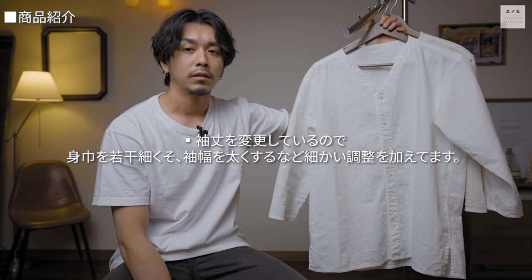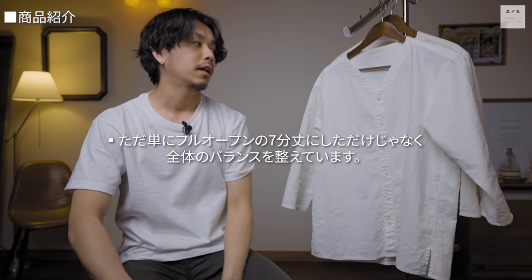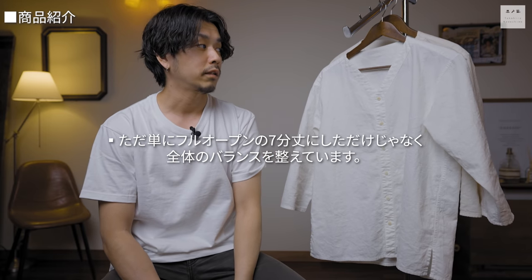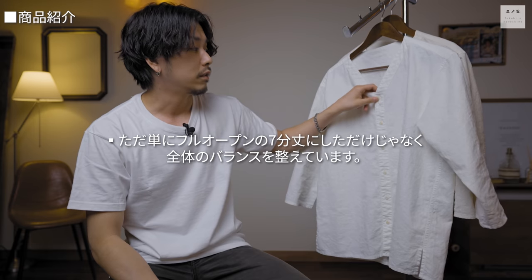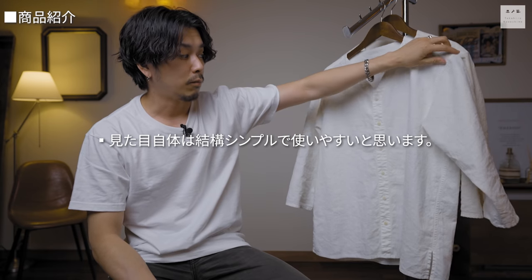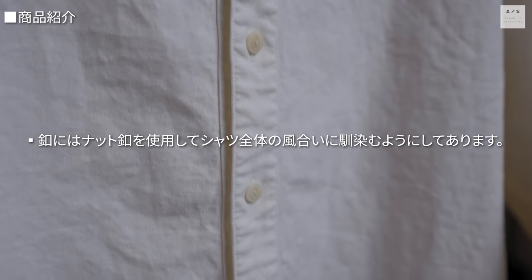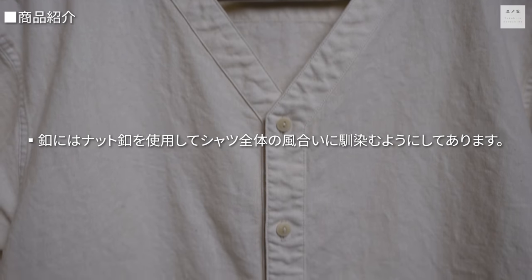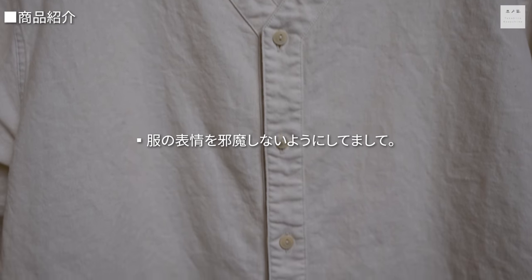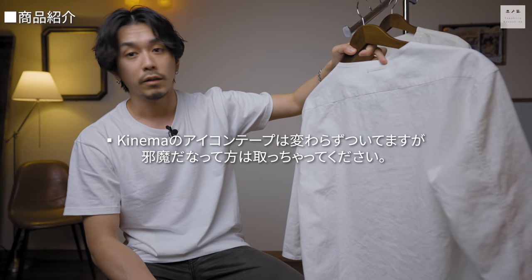最初のスリーピングシャツをブラッシュアップして製作しました。大きく変更したのは2点で、前開きのないかぶりのデザインからフルオープンにして着用しやすくしたこと、そして袖丈を七分丈にしてこれからの季節に使いやすくしたことです。デザイン変更にあたって身幅は若干細く、袖は太くするなど細かい調整も行いました。ボタンには天然素材のナットボタンを使用し、服全体の風合いと馴染むようにしています。